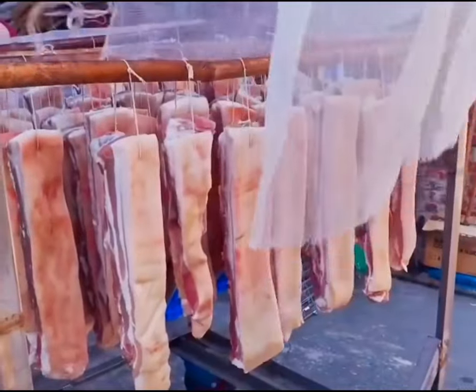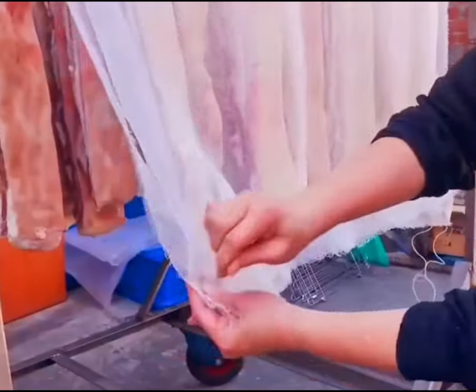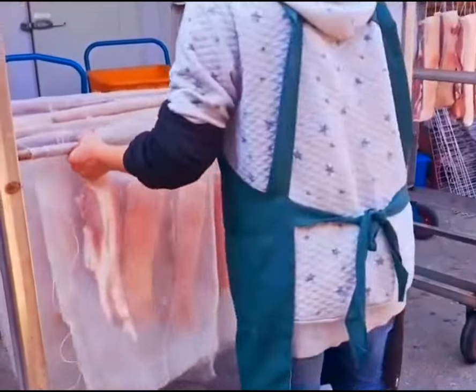After marinating, the pork is thoroughly washed and then sun-dried for seven days. During the drying process, a layer of gauze is placed over the pork to prevent insect bites. After long drying, the meat becomes drier and more flavorful.